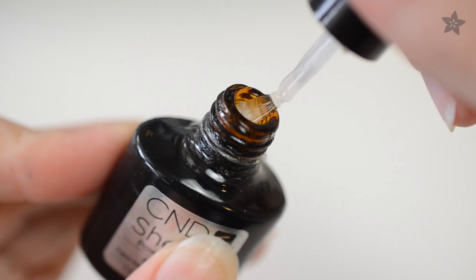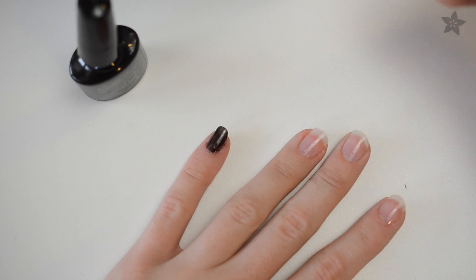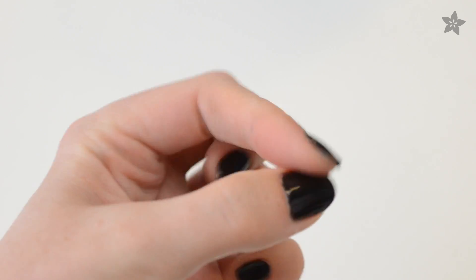Doing your own gel manicure is easy if you have the right tools — dare I say even easier than standard polish, because the different viscosity smooths out its own inconsistencies, and once it's cured, it's completely dry. Adafruit's UV LEDs, a Power Boost 500C, and a battery make it easy to whip up your own manicure lamp at home, and we even designed this 3D printed enclosure to put it all together. Let's get started.